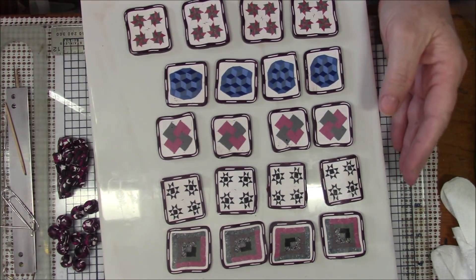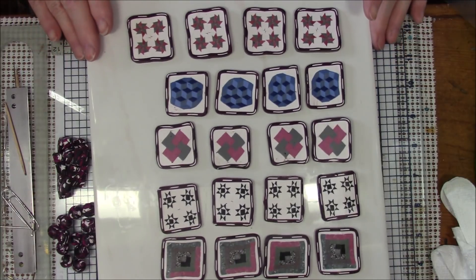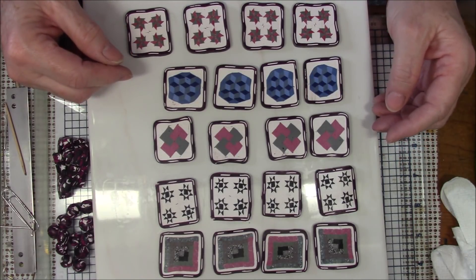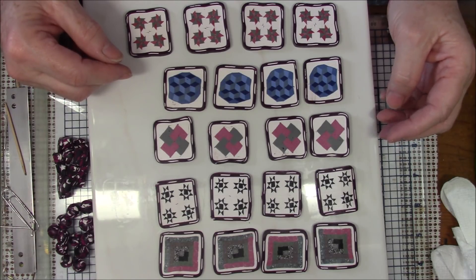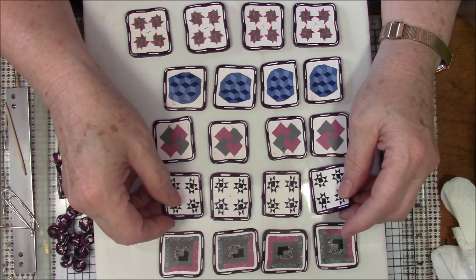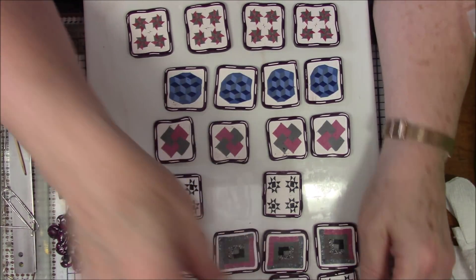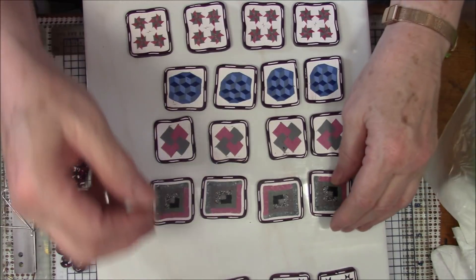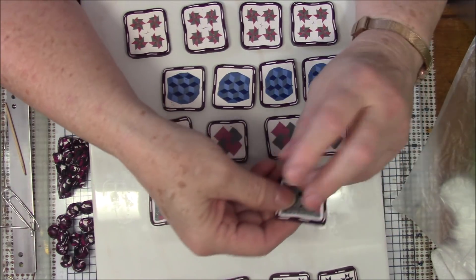What I want to do is mix these up so that you don't have a row of this, a row of this, a row of this — that's why I think it's going to be better as a four, but we'll see. I'm going to put this aside and work with these four, and then if I feel like I can add the other one I will.